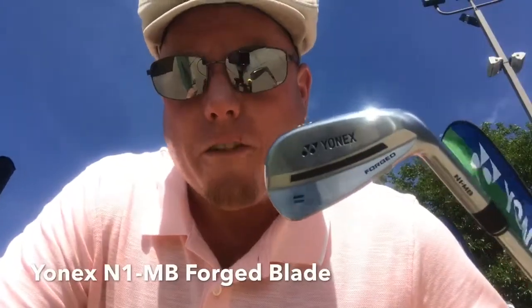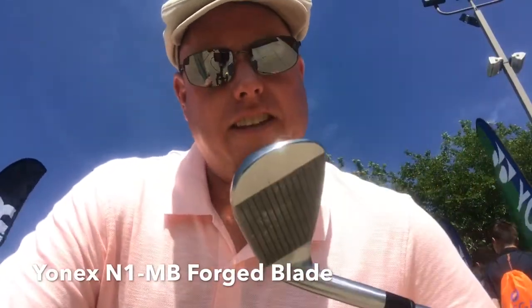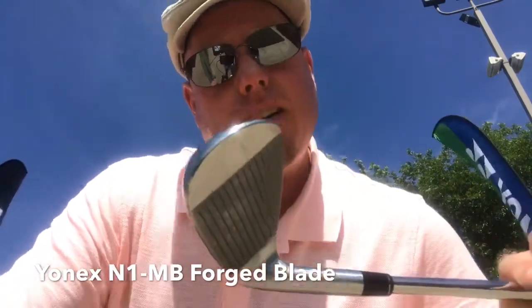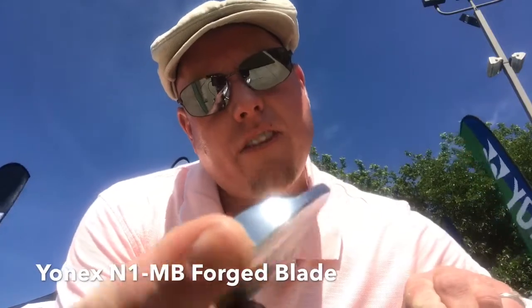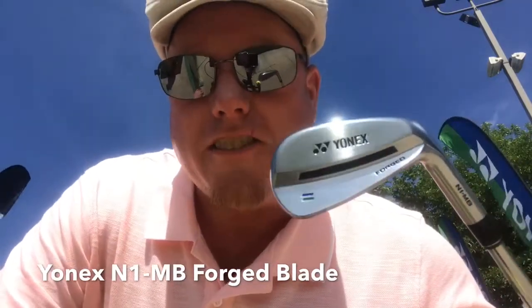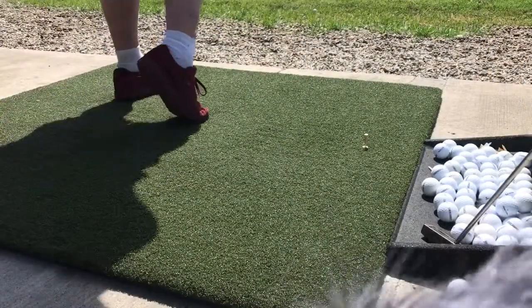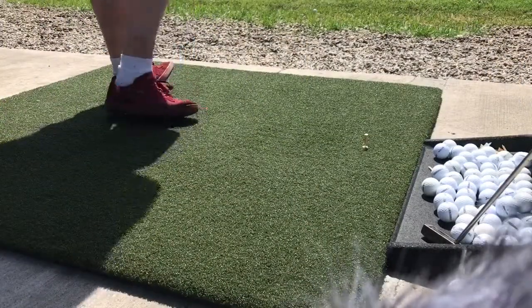Here's the other offering from Yonex. This is the blade — the forged graphite hybrid. This is Yonex and their forged blade. Here's the next section where I'm trying out the blade, and I think this could have been an 8 or a 9-iron.